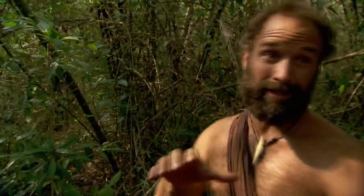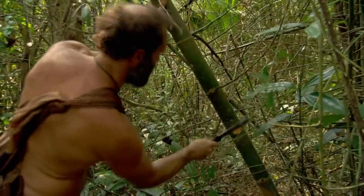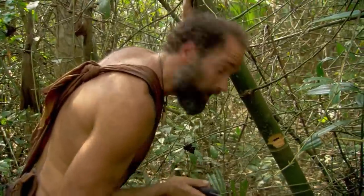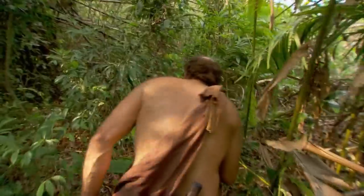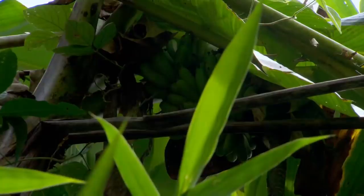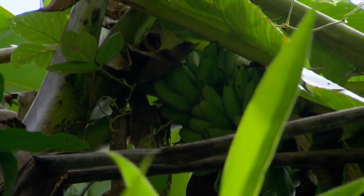There's a lot of bamboo in here. I'm going to check it for water, just because in some areas it actually contains water in the joints. In this environment, every little task we do we work up a sweat — we're losing a lot of water. So I cut down low on the nodule, and I don't see any water right inside here. It's not looking good.